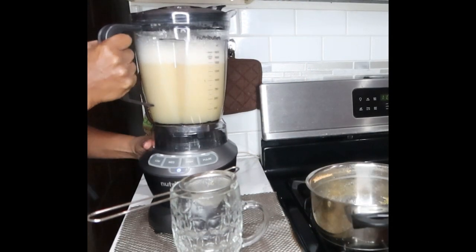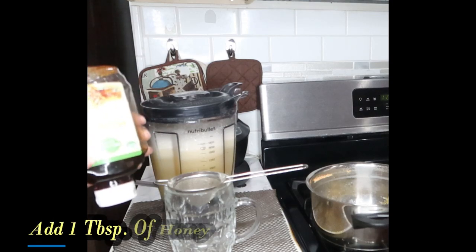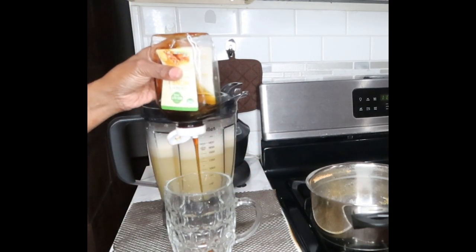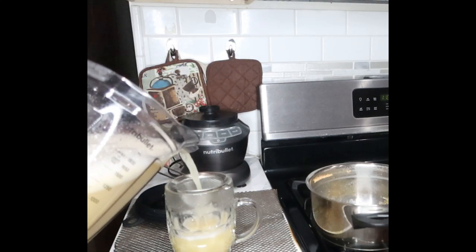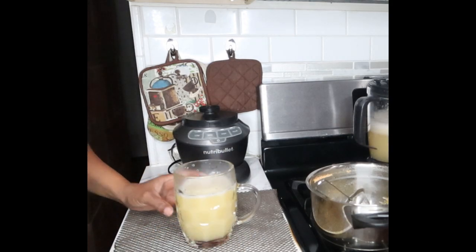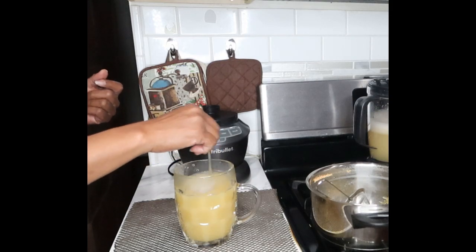Now what we're going to do is pour — or strain — this inside of our cup. Before doing so, we're going to add in some honey. Being that this is still warm, this is great for adding in the honey because the honey will break down a lot faster. So you're going to add in about a tablespoon of honey. Now I'm going to pour this inside my strainer. And that's it — this is a powerful fat burning drink.